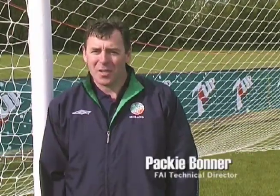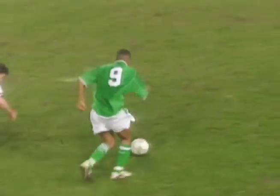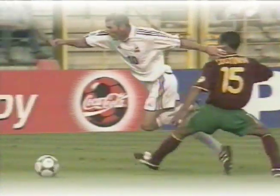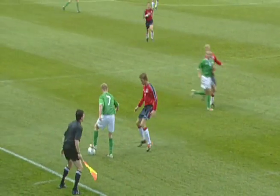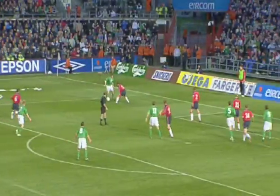Welcome to the Soccer Super Skills CD-ROM. Some of the most exciting moments for football supporters are those times when a player produces a moment of sheer magic to bring the crowd to their feet. We all remember great moments from great players like Ronaldo and Zidane, but Irish players can produce those moments too. Just think about the neat footwork of players like Damien Duff and Robbie Keane.